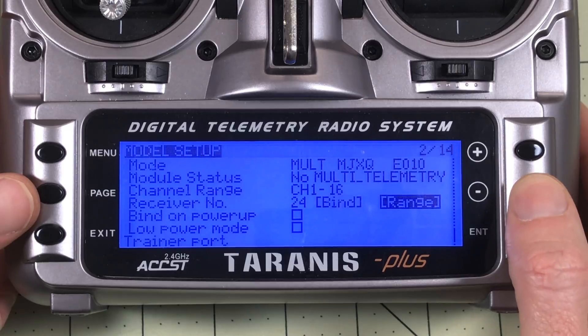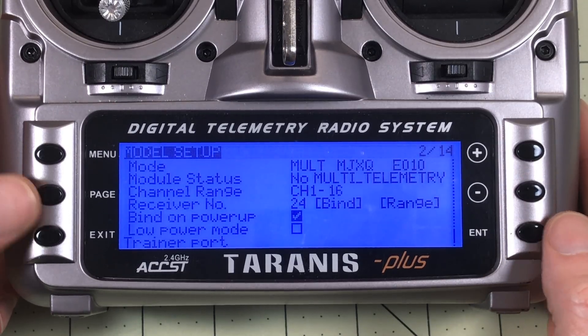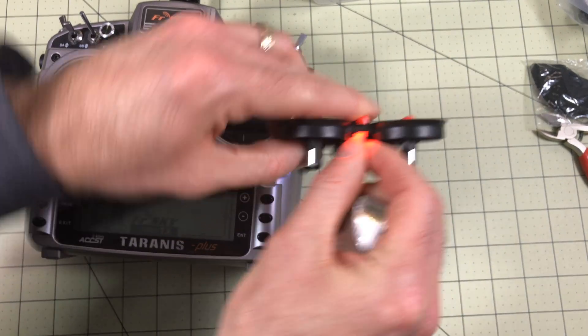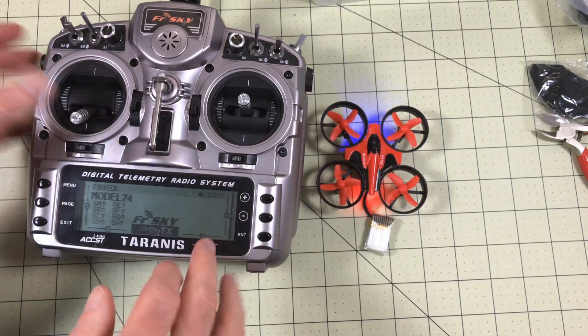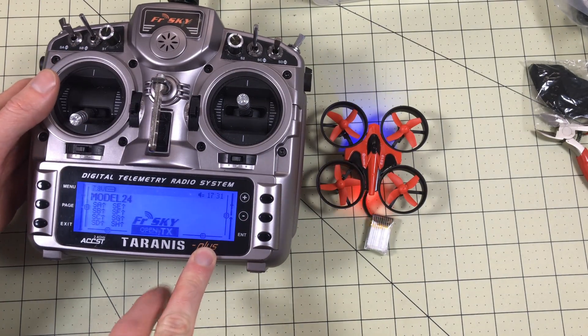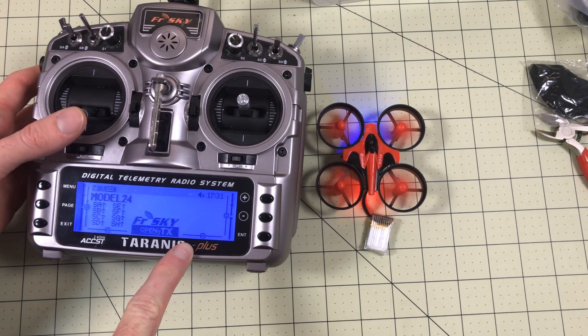The other thing I want to do is set it to bind on power up, so if I'm selected on this model it will have me set up. Now I can exit. I'll power on my quadcopter, power off my radio, power on my radio — and look, the light stopped flashing. It's bound. And I have throttle. How cool is that?